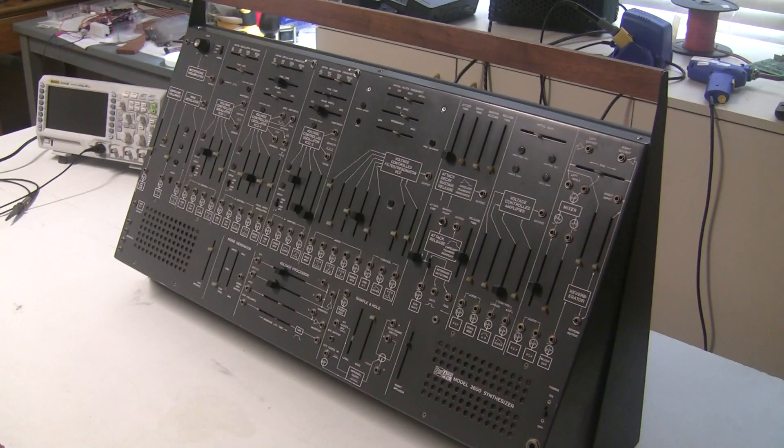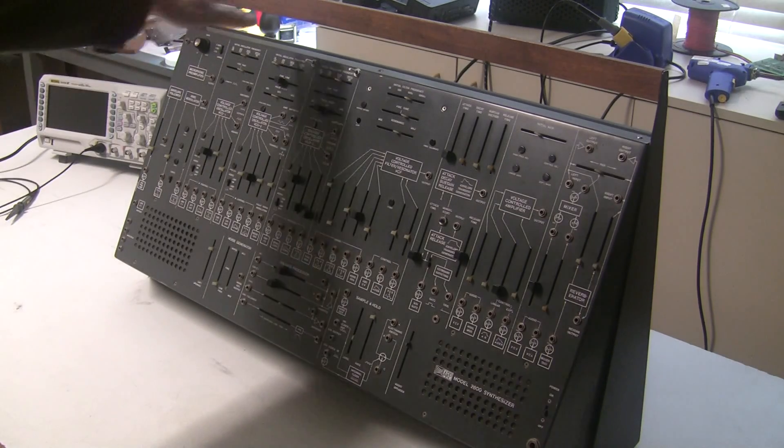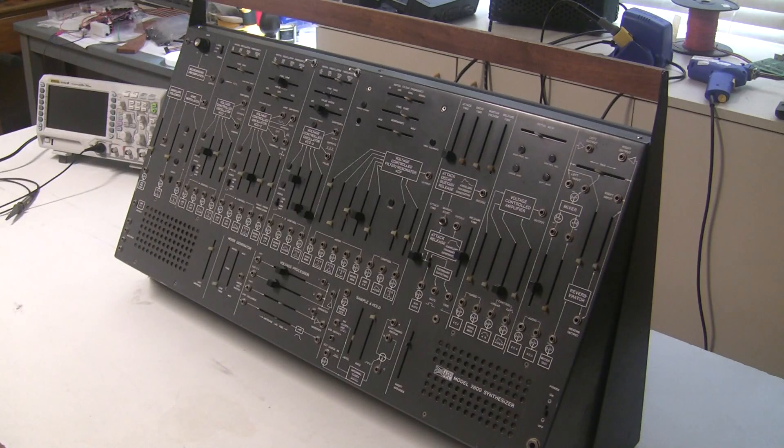Hi, this is Synth Chaser from Synthchaser.com, and today we're going to be cracking open the ARP 2600 Grey Mini. This is a very early model of the ARP 2600 — first they were blue, and then they were grey like this with a handle on the top, and then later they came into the black.